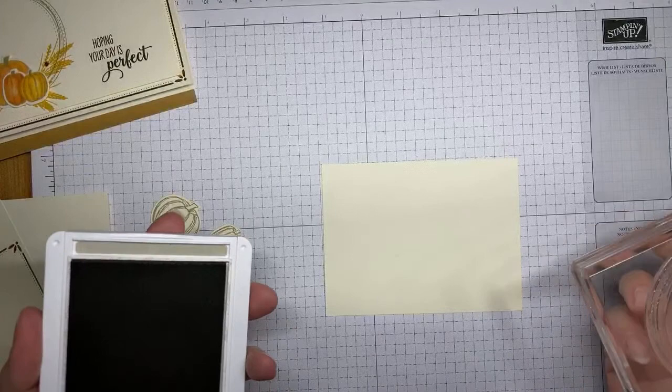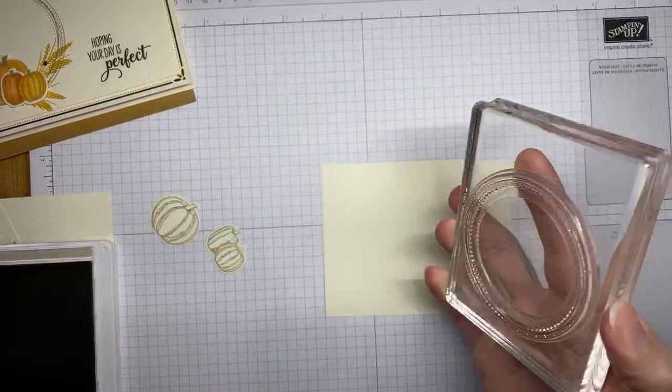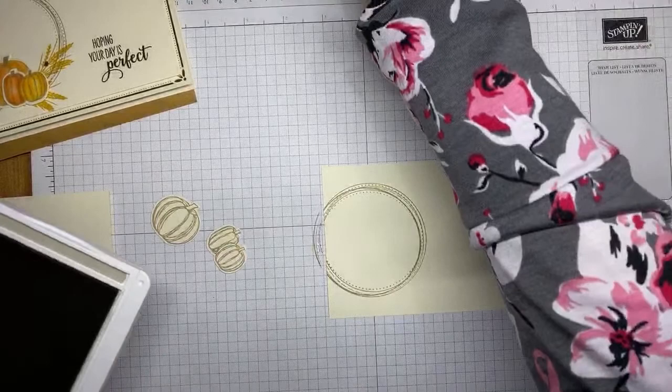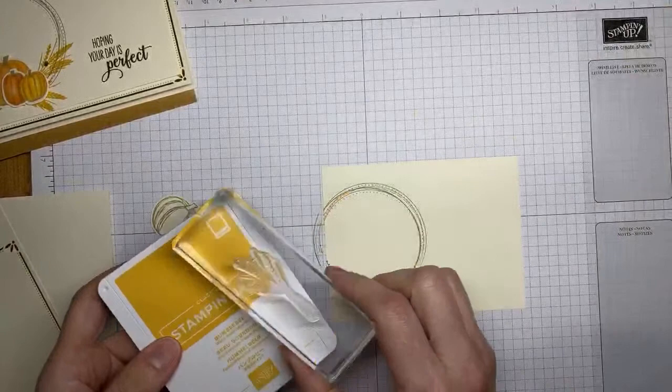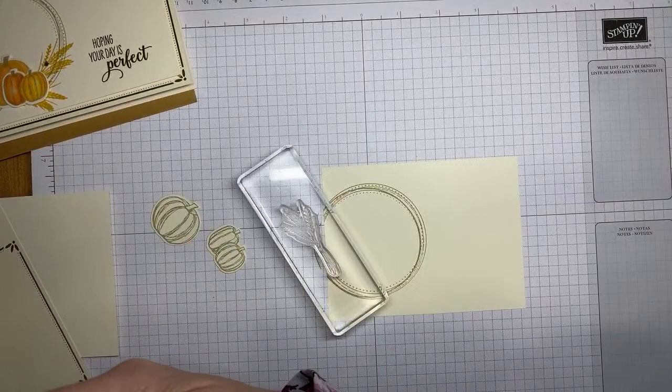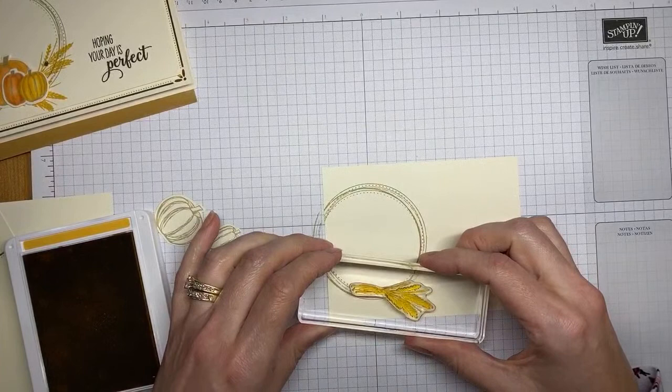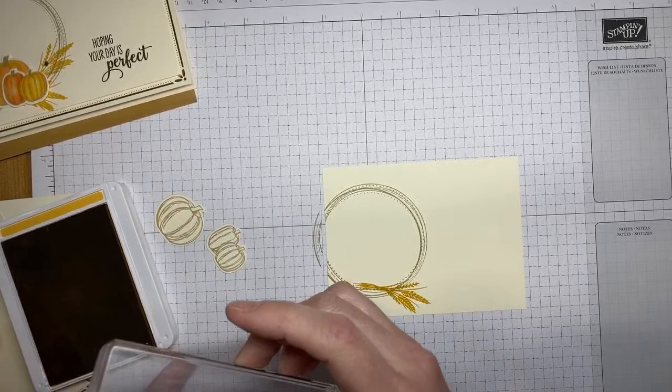I've got the circle from the Swirly Frames stamp set and a little Sahara Sand ink. I'm just going to ink up this image well and stamp it over on the edge of the card stock — no special technique, just so it goes off the edge, which is how the sketch called for it. Next I took the little wheat image from the Gather Together stamp set with Bumblebee ink and stamped it around the circle image, going for a wreath look.